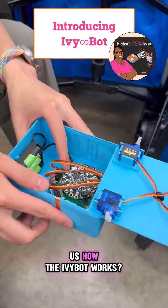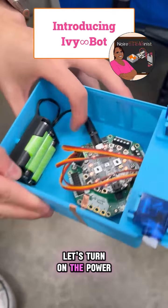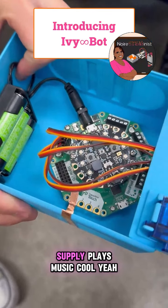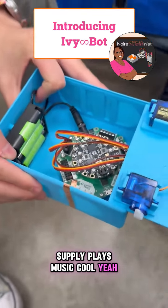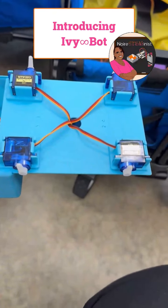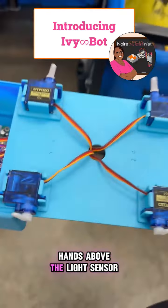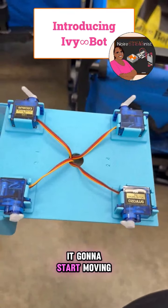Yu Chao, can you explain to us how the Ivy Bot works? So firstly, let's turn on the power supply. All the servos will be reset to 90 degrees. And when you cover your hands above the light sensor, it's gonna start moving.